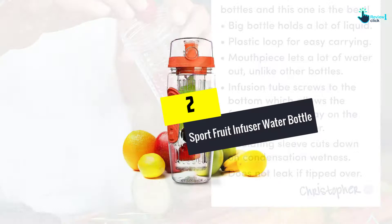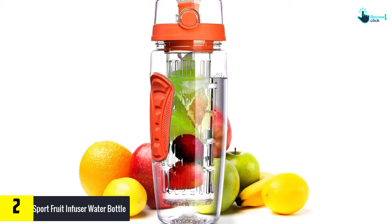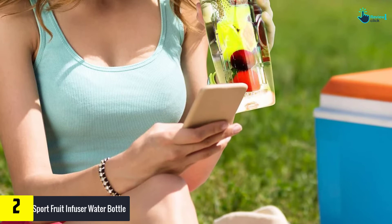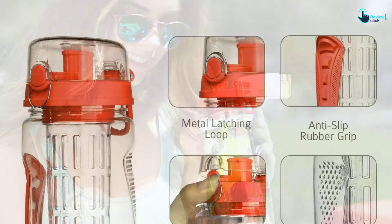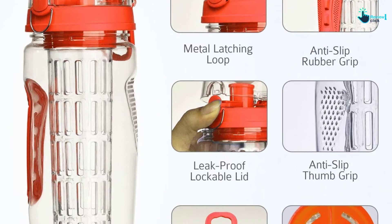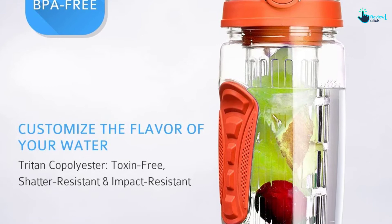At number 2, we have the sport fruit infuser water bottle. This bottle has a 32 oz large capacity. It also comes with a full-length infuser rod to infuse the water with fruity freshness and flavor till the last sip. Moreover, this bottle is made of food-grade and non-toxic material. The body of this water bottle is resistant to impact and shatter. It is also absolutely BPA-free. Furthermore, this water bottle comes with a leak-proof lid. The robust o-ring and thumb-releasing flip-top lid of this bottle ideally prevent leakage. The small metal latching loop above the single push-button helps keep the lid in place. The anti-slip grip for thumbs allows you to have a secure grip over the large-sized bottle.